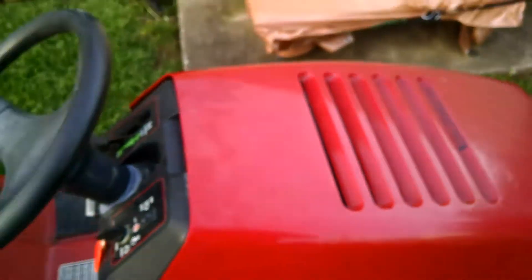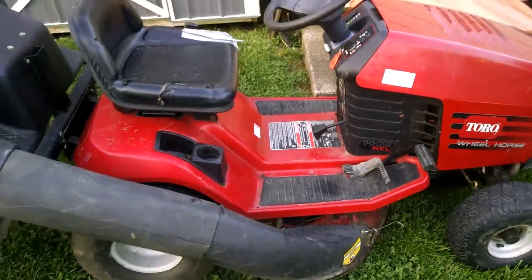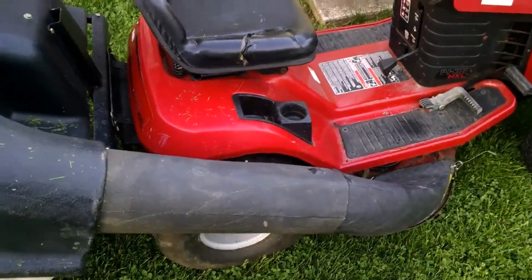I like these older Briggs better than the newer ones. This is my John Deere L108 — it's got a blown head gasket. This one is a bagger, which I'm not nuts about, but I'd have to find a side chute for it and I don't have one.